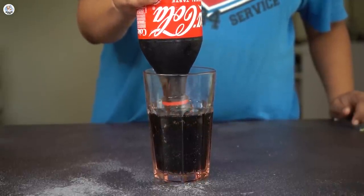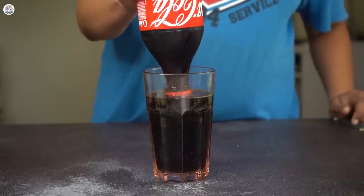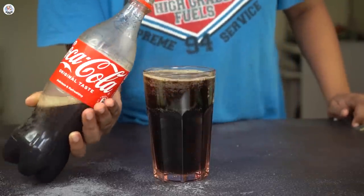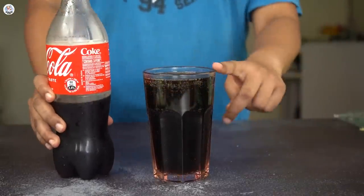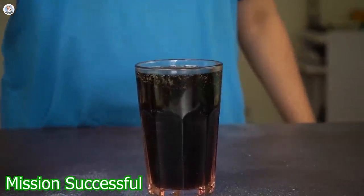I gave it a little swirl and then you have to flip the bottle again fast, or the cold drink will drip down the glass. I flipped it just on time, and there was no foam or any bubbles at all. So this hack totally works — it was a success.